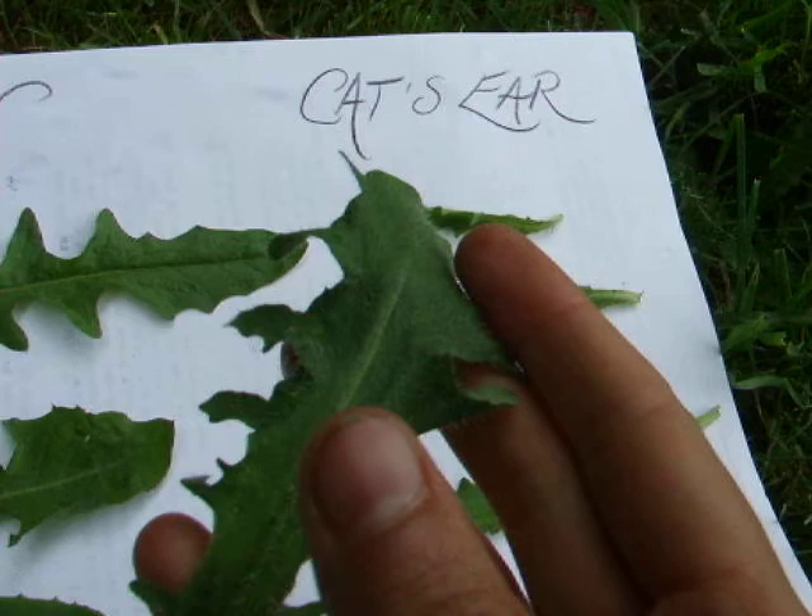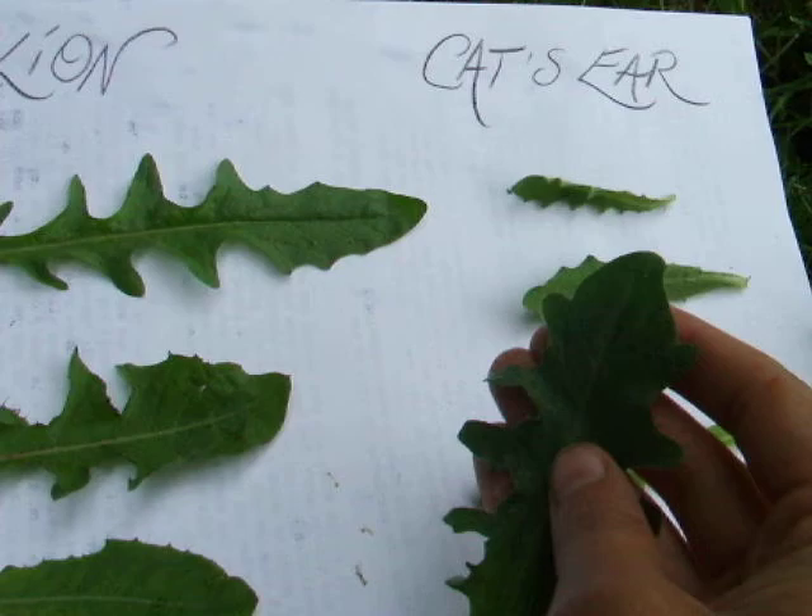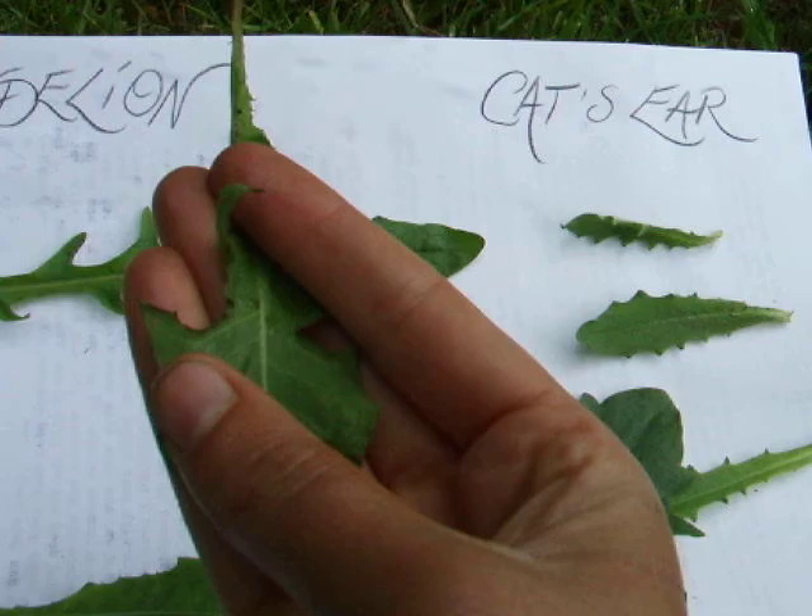They actually may remind you a little bit of the inside of a cat's ear — this is why they are called cat's ear. And you can really just feel them. If you rub the leaves of dandelion, you can really feel that there are not any hairs at all. So this is a good way to tell the difference.